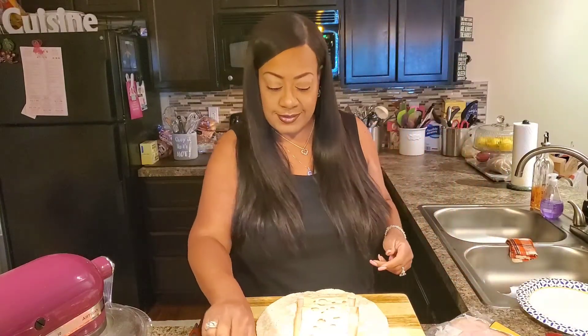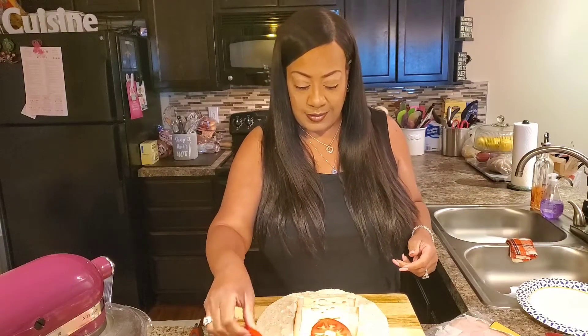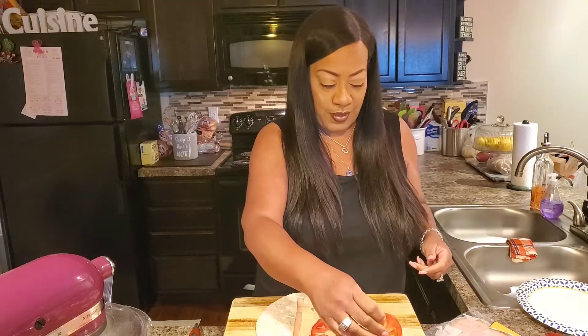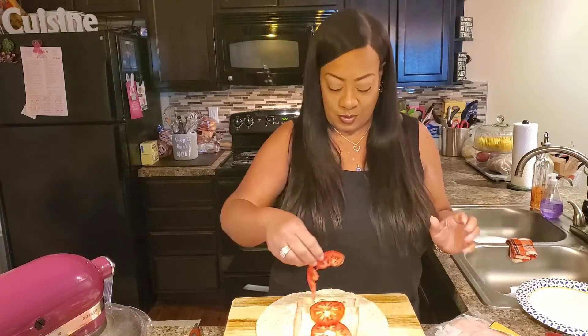Next, we're going to add some slices of tomato. To me, a sandwich isn't complete without a little lettuce and tomato — it just really sets your sandwich off. So we got some tomato on there.